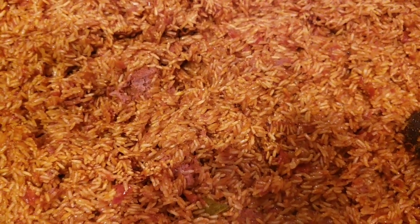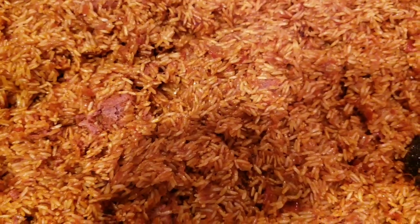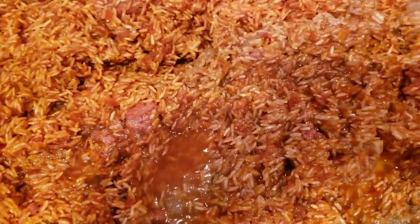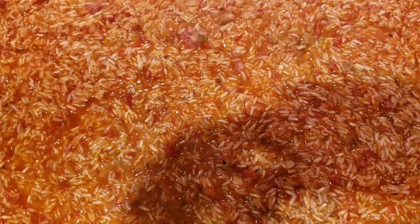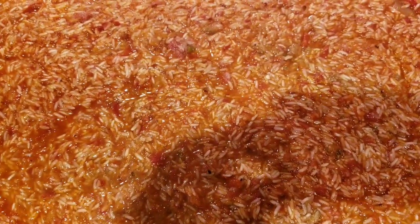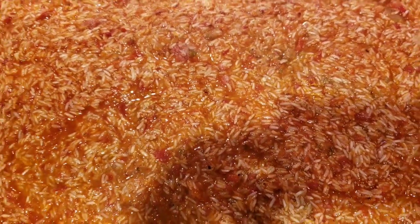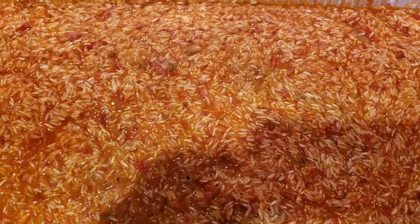Now I'm going to add in the chicken stock. This is how it's looking after adding the chicken stock — you don't need to add more water, but it depends on the kind of rice you're using. In this recipe I'm using jasmine rice. I'm going to cover it with aluminum foil and put it in the oven.